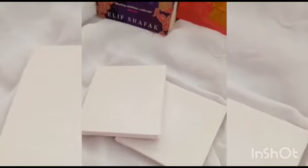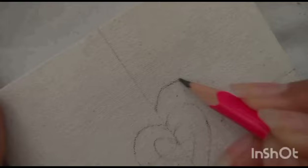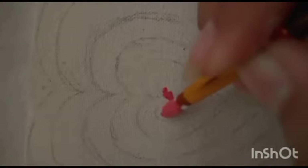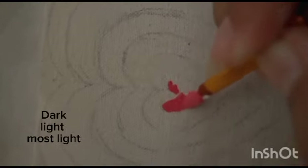Hello again, great people! Welcome again to the Elysian World. Today we're going to make a Powerpuff Girls background painting. This heart looks great with different monochromatic shades — there's a pattern for the shades: dark, light, most light.